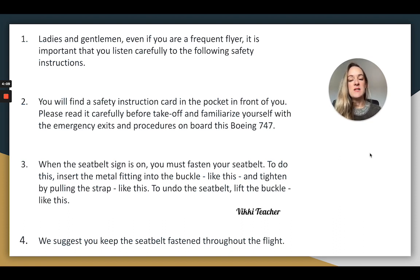When the seatbelt sign is on, you must fasten your seatbelt. To do this, insert the metal fitting into the buckle like this and tighten by pulling the strap like this. To undo the seatbelt, lift the buckle like this.